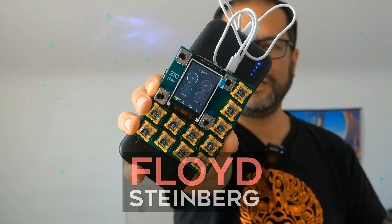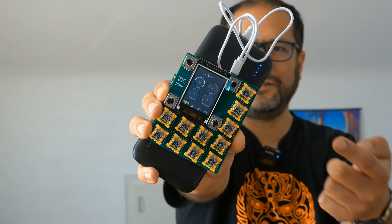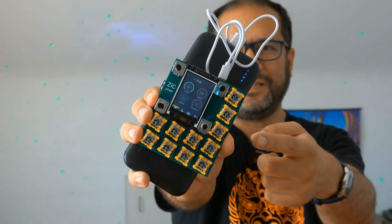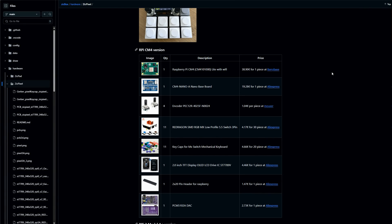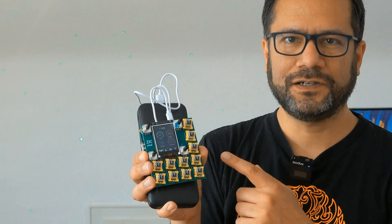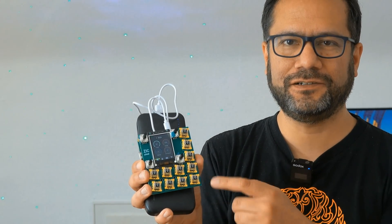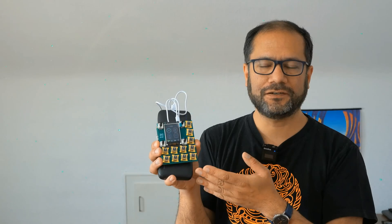Hi, you're watching Floyd Steinberg's YouTube channel. Today let's talk about the ZigBox Pixel. This is an open source groovebox based on a modular system for designing your own software and hardware synthesizers and so on. The author of this system has made sure his software is modular, so you can easily rearrange it to create your own synthesizers, grooveboxes, sequencers, samplers, whatever you can think of.